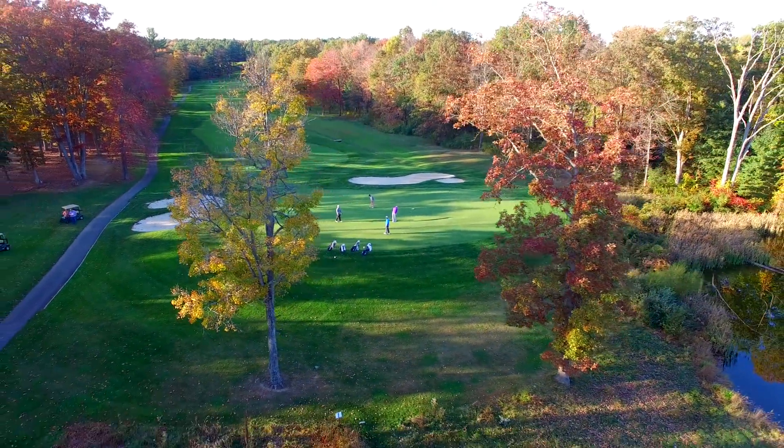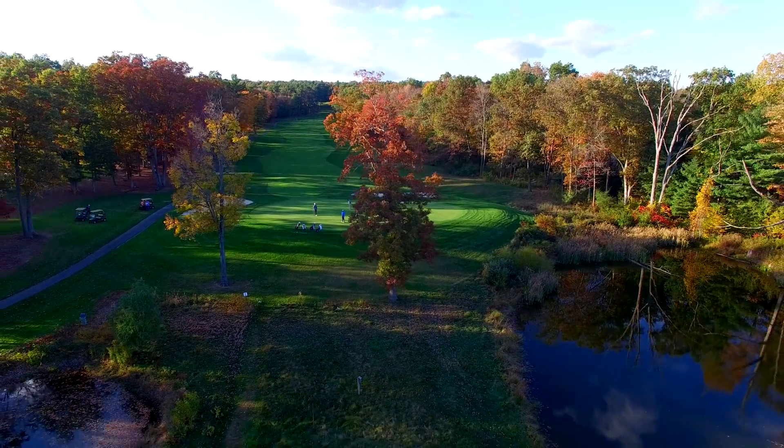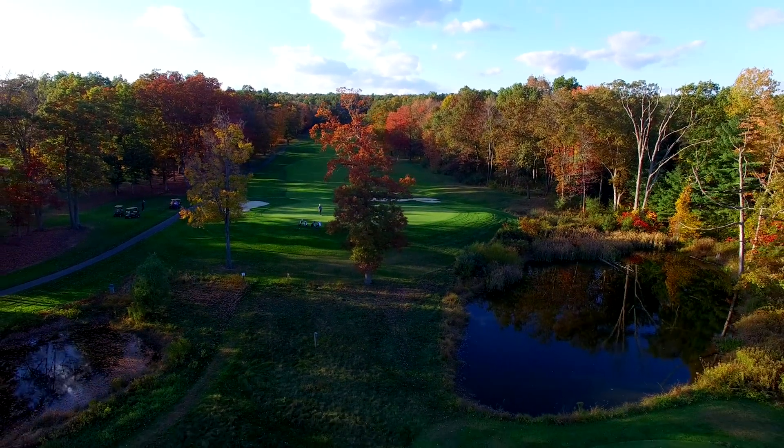And with a tap, you're in the air, capturing some of the most amazing aerial shots you'll ever see. And when you're done, just have it come home or draw again.